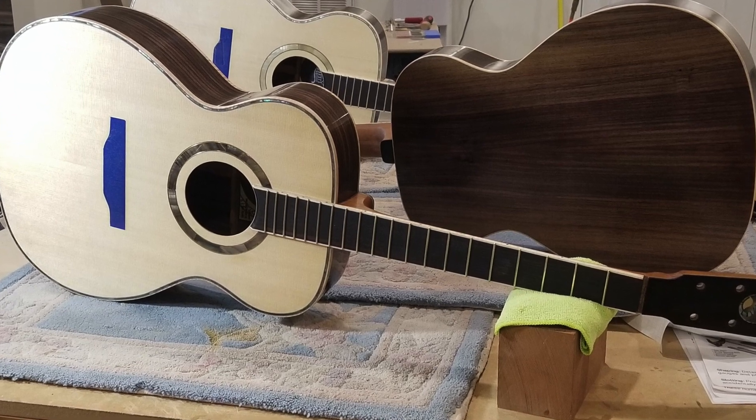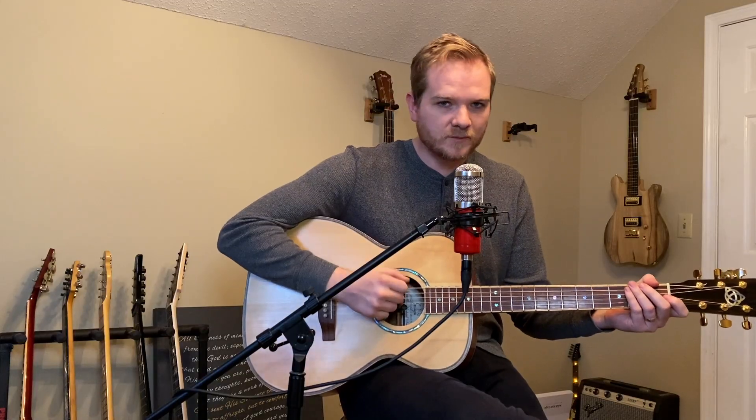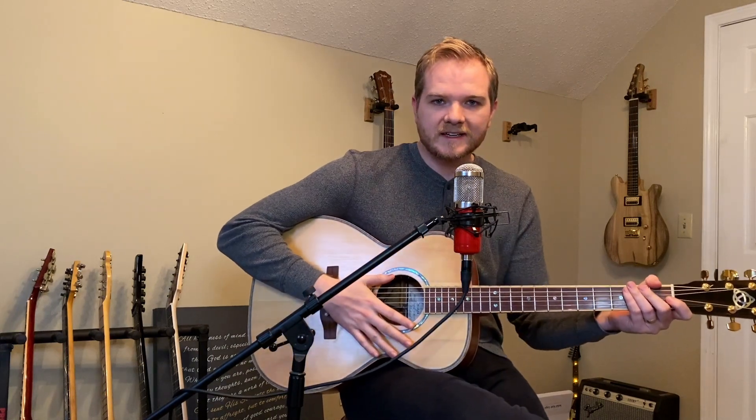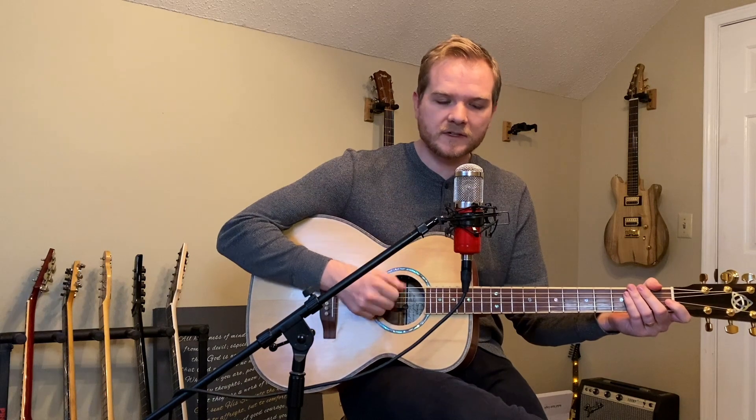Same body style, same size, similar sound coming out — stuff I'm really excited about. I'm really going to be happy for you to see, and that'll be available to you if you'd like to own a guitar just like this.